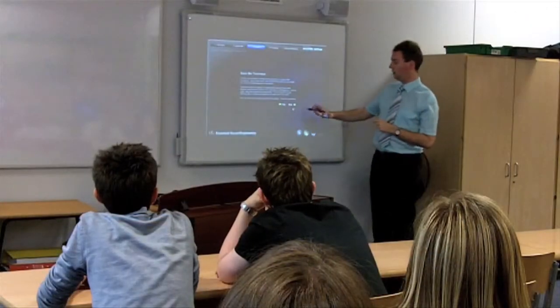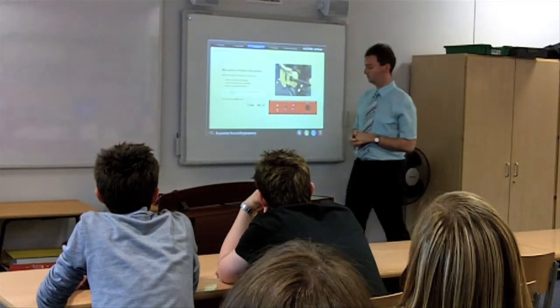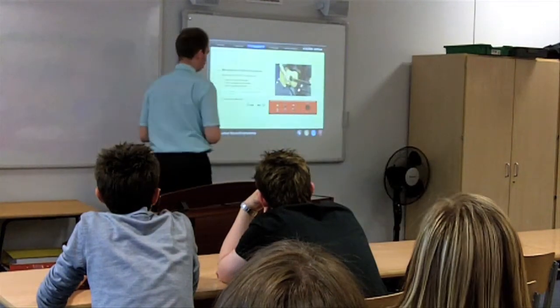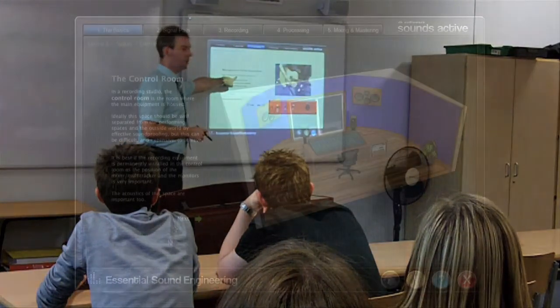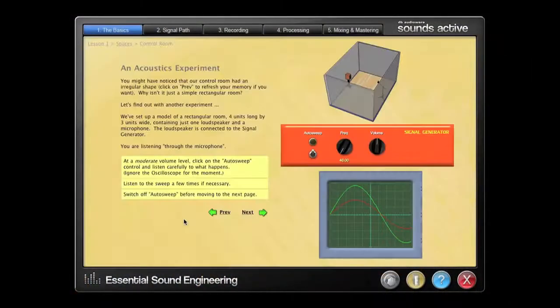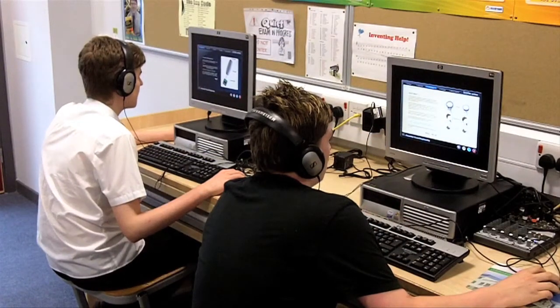Unlike other tools used in music technology, Sounds Active is specifically designed as a teaching resource for schools, colleges and higher institutions. Its purpose is to explain the big picture of sound engineering using a clever combination of Ian Massey's teaching material and fully operational virtual equipment. This embedded virtual equipment lets students learn fundamental techniques hands-on.